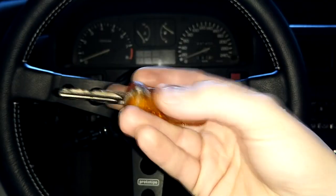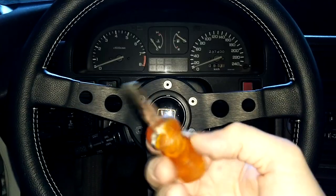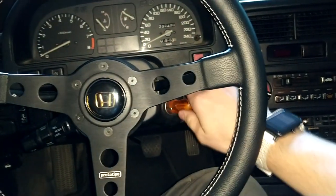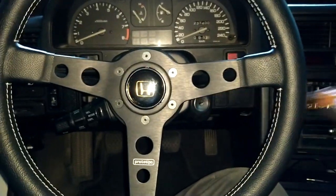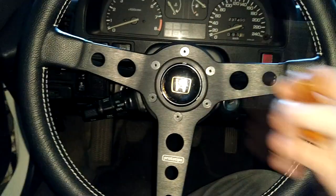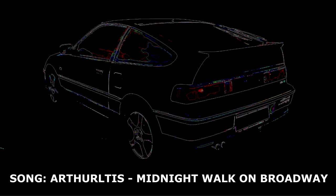Here's the finished result. It's ugly, it's cracked, it's worn down — but it does work. So it's a perfect spare key for this junk. Thanks for watching this short episode.